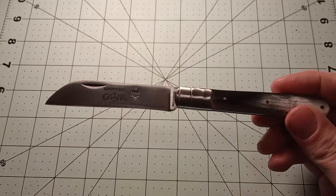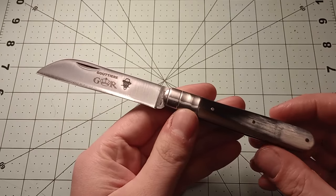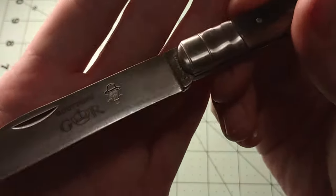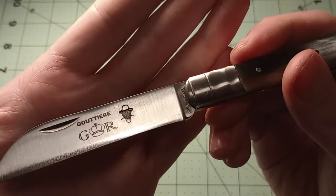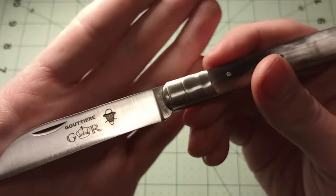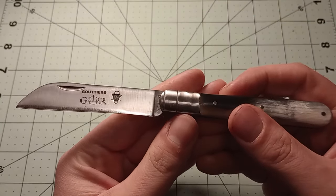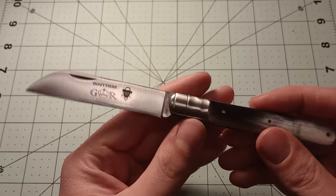It's got this big sheep's foot blade and the GR thing — the little guy stamped into it. His face in this instance is horrifying; it's like not there. He's like the faceless man, which is slightly concerning. My other GR knives that have the man stamped in them, his face is more clear than that.